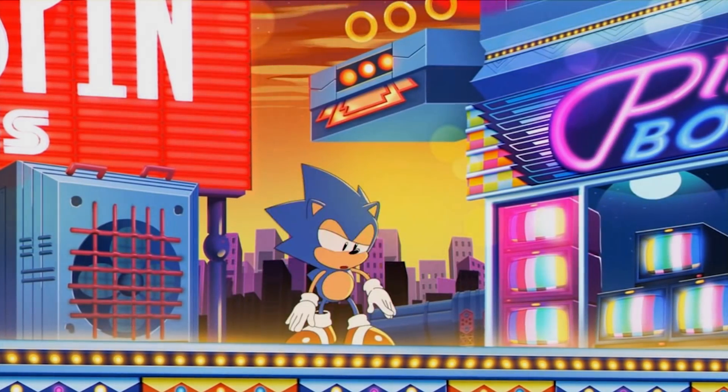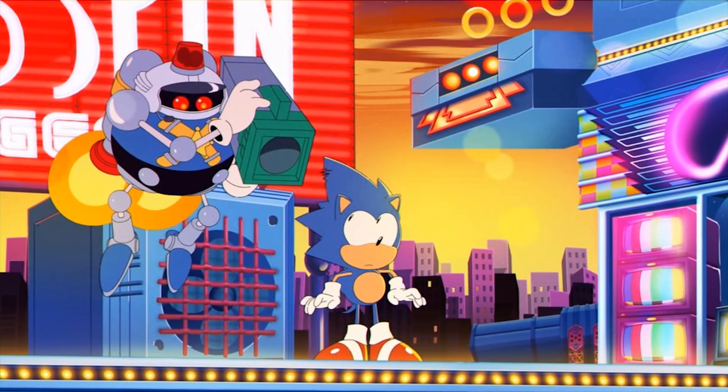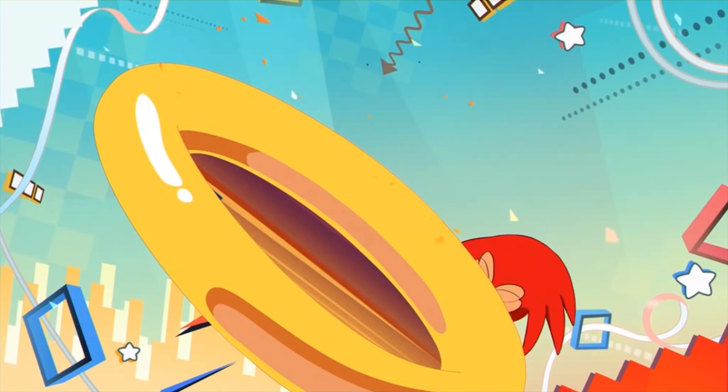Hey guys, what is up and welcome back to the channel. In today's video, we are going to be taking a look at Sonic Mania running on Ryujinx, the Nintendo Switch emulator.